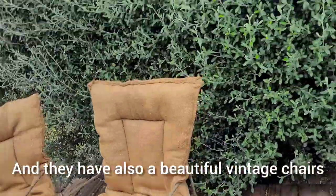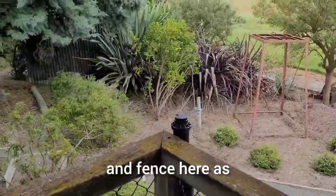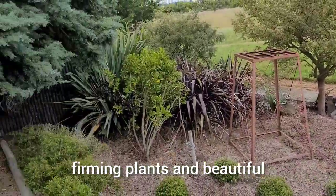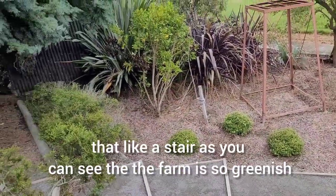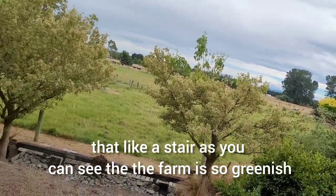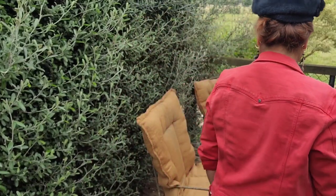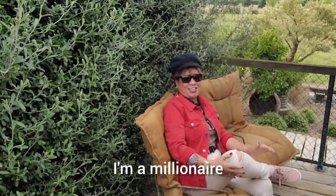They also have beautiful vintage chairs and a fence here. They have a small terrace and you can see downstairs the beautiful forming plants and a lot of — like stairs. The farm is so greenish and the plants are so lovely. This is the beautiful place that we went through.